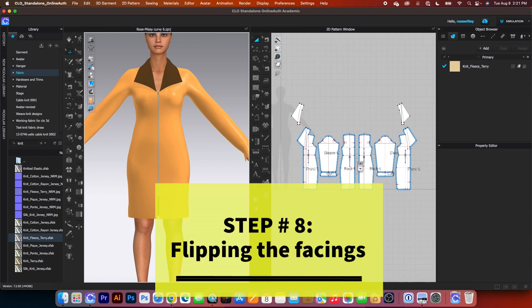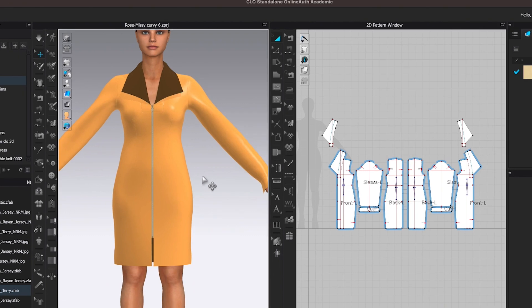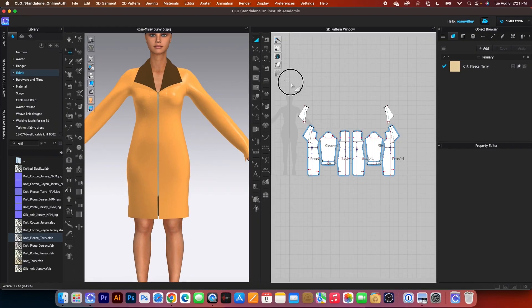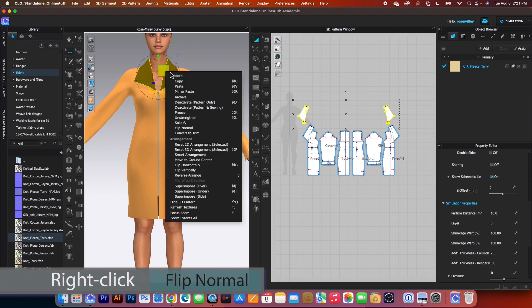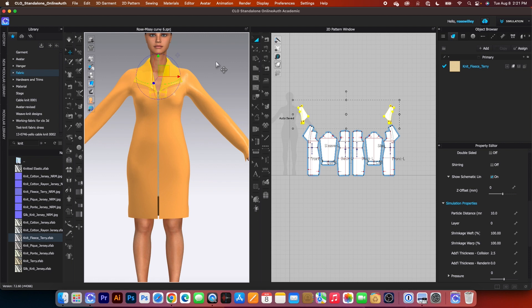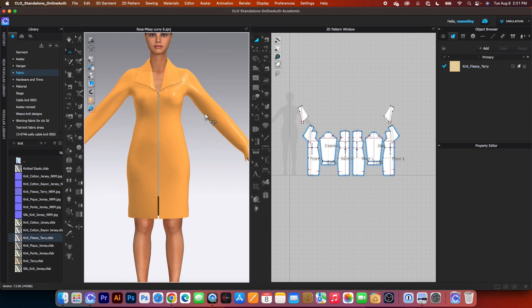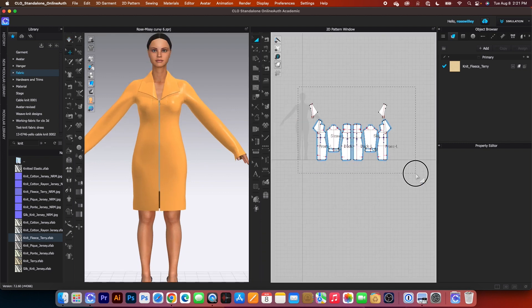Finally, we want to flip the facing to normal. To do that, I will come over here and select both of the facing, then come to the 3D window, right click and we want to select flip normal. And there it is. I'm going to click one on the page here to deselect and press on the spacebar once again to simulate and press it to stop. I'm going to un-strengthen.